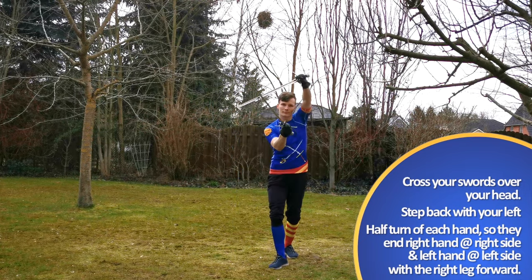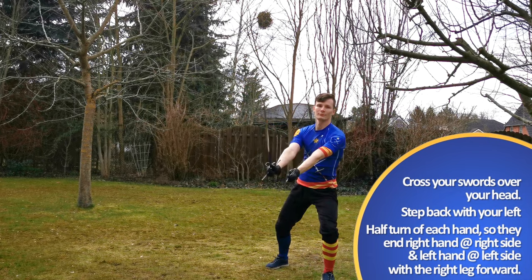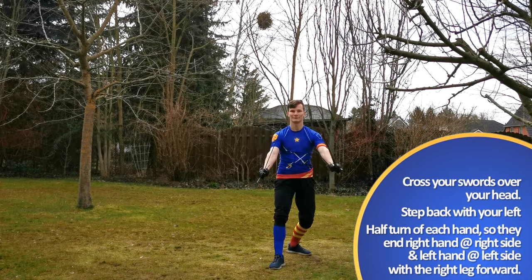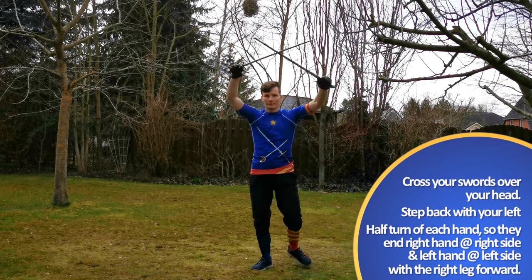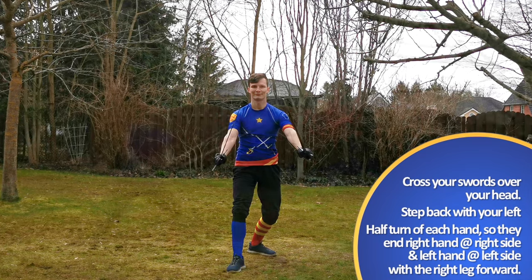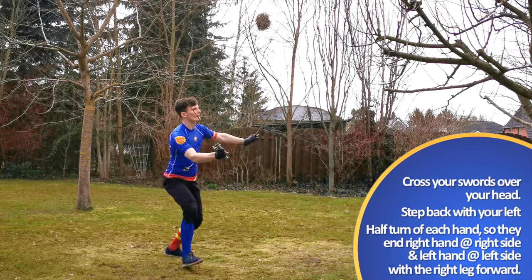Last but not least, we retreat back once again by crossing our swords, this time over our head, as half turns of our hands should lead us into Coda Longa e Strata and Coda Longa e Alta with the right leg forward.